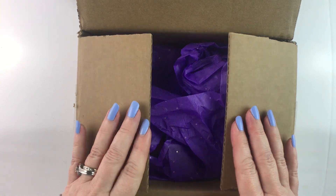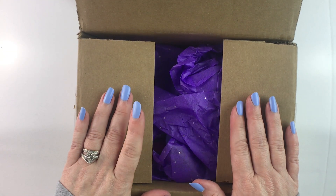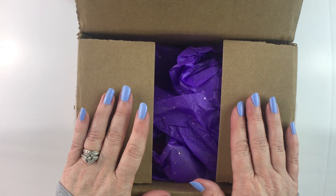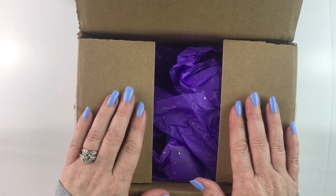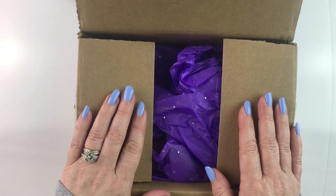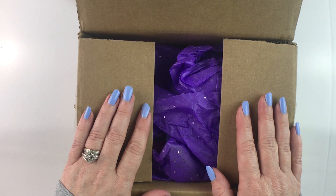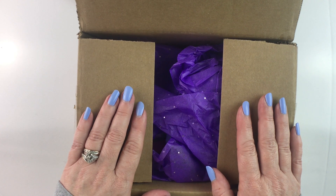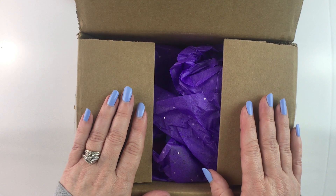Hello fellow diamond painting addicts and welcome back to Diamond Painting Anonymous. Today I have an unboxing for you from an Etsy shop called Mooney Made and I will stick a link in the description below so that you can find it. I ordered two trays and if you're interested in getting one, make sure you get there when she lists them because these suckers go quick.